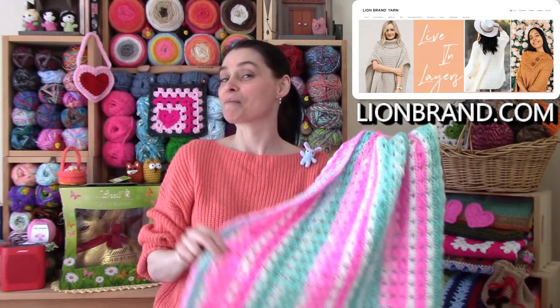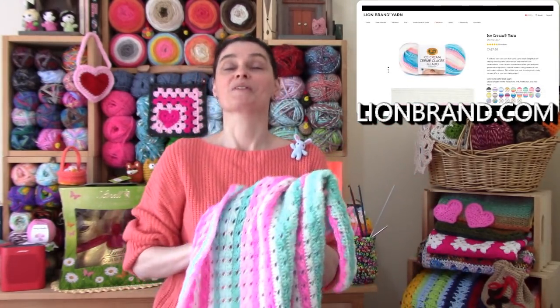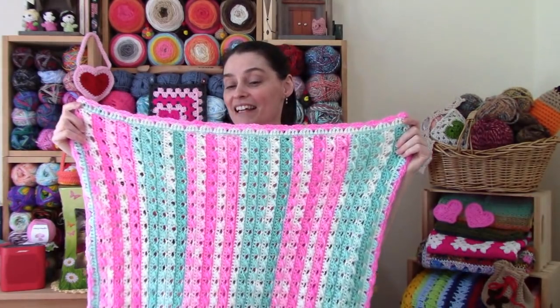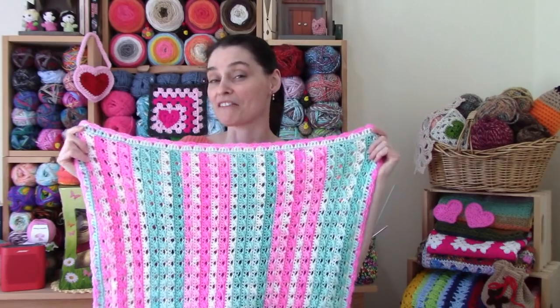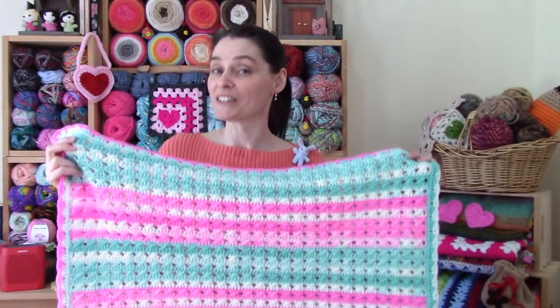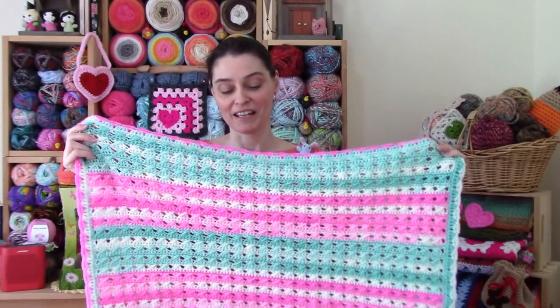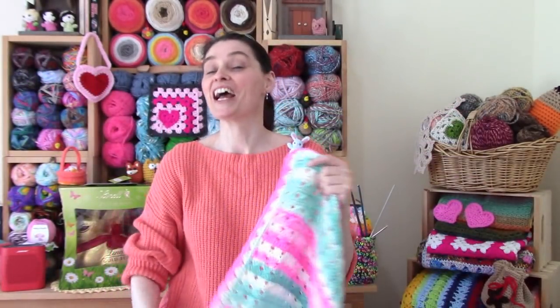We'll put a link to Lion Brand in the description box and the pinned comment down below so you can pop over and check out all the Ice Cream colors. We made this using two balls of regular Ice Cream, but you could also make this using one ball of Ice Cream Big Scoop — just don't be confused by the Ice Cream roving, because that's a thicker yarn and might be better for a different project altogether. One of the fun things about this blanket is that we're showing it with vertical stripes going up and down, but in fact the blanket is really made this way — and the pattern looks really neat both ways.